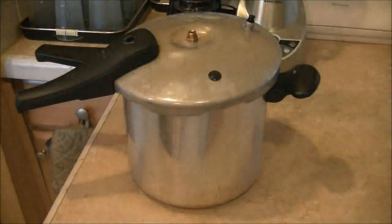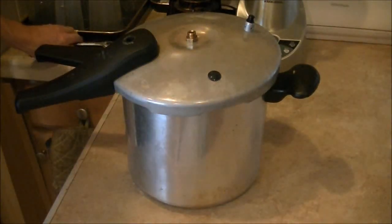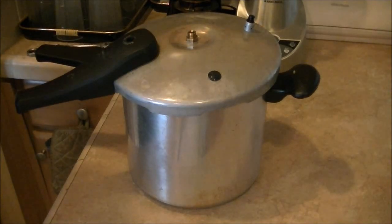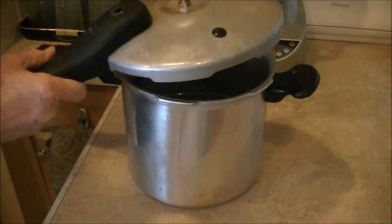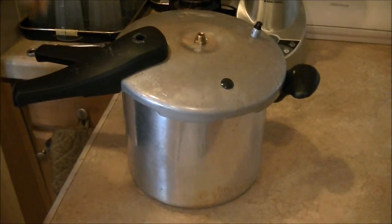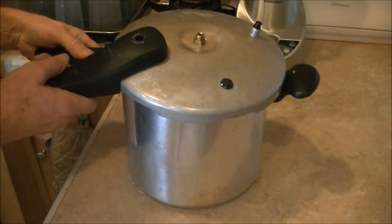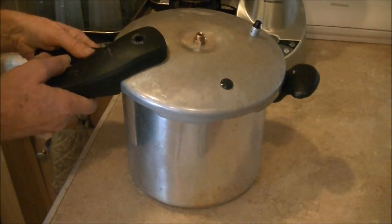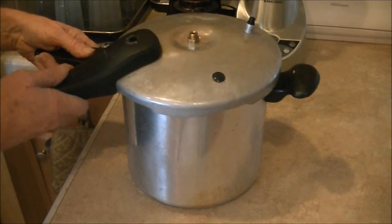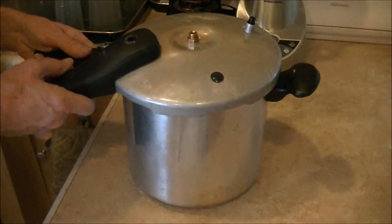This pressure cooker I originally bought at Walmart and I paid about $20 for it. I used it as a pressure cooker for quite a long time, maybe a year, and then it stopped working very well. Since it only cost $20 to buy new, it really wasn't worth fixing, but I kept it and fixed it so that it'll now be a water distiller.